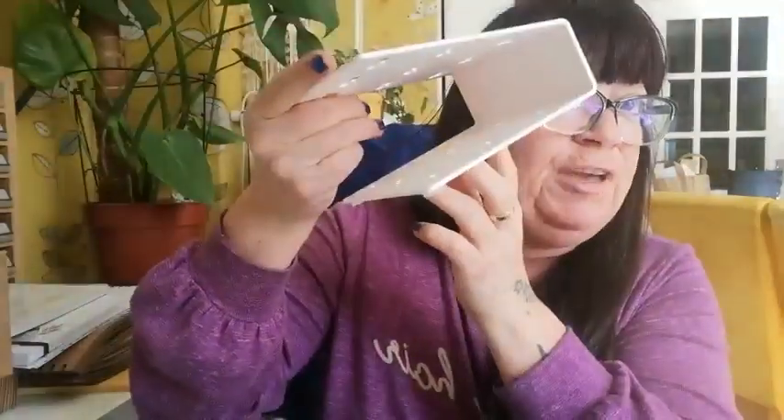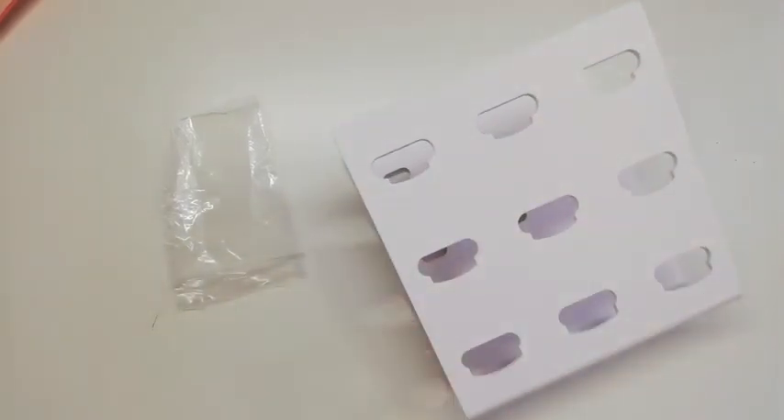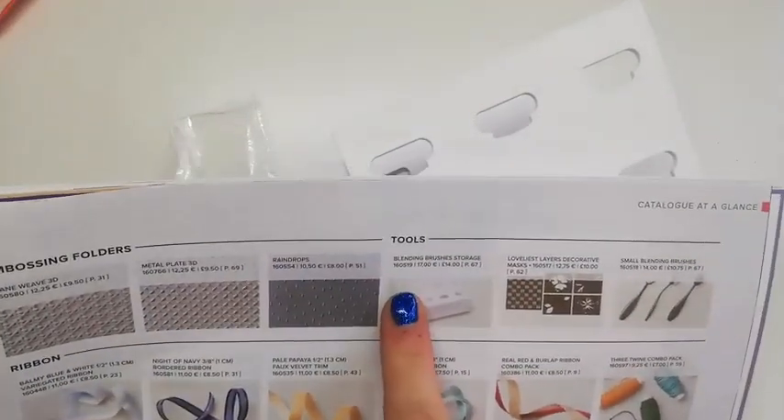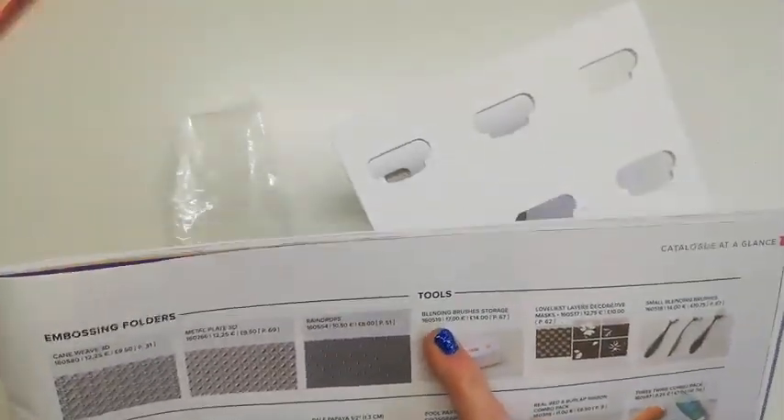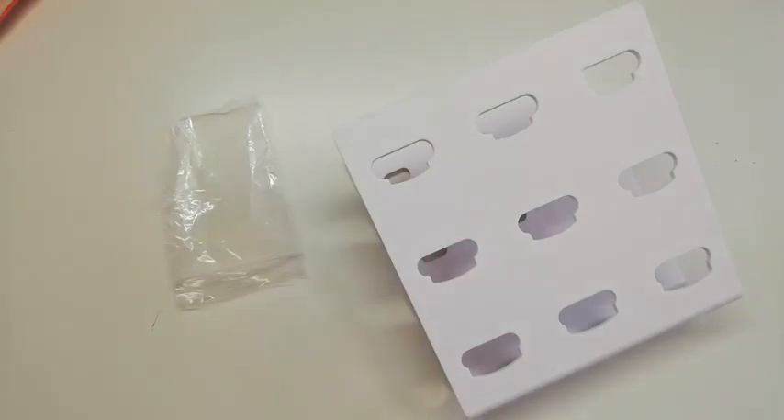Right, the four feet are on. Let me get my phone holder sorted so I can get a proper view. Just to quickly remind you: the product is under Tools — Blending Brushes Storage and Mini Blending Brushes — on page 87. If you're browsing online, just go to Shop Now, then Tools, and it'll bring all of that up.